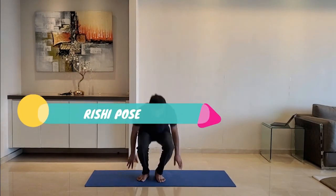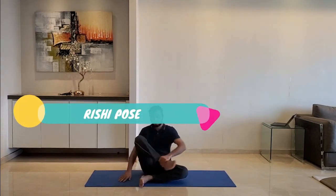Next up, Rishi pose. Sit on the ground with both legs folded, resting on the knees. Take a deep breath in, hold for three seconds, and release. Repeat for five to ten repetitions.